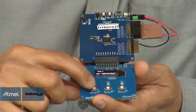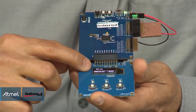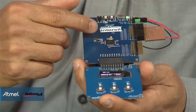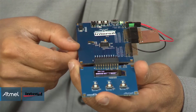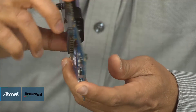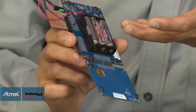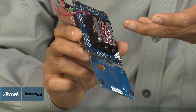It can also convert RGB sensor data into a lux value using the same simple yet powerful tools provided by Atmel's software and firmware tools. As you can see, this is a complete desktop demonstration that comes with a battery pack, making the demonstration vehicle that much easier.